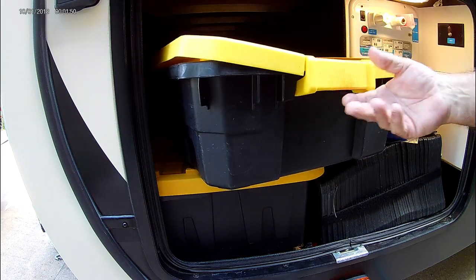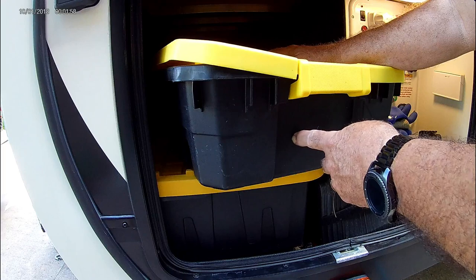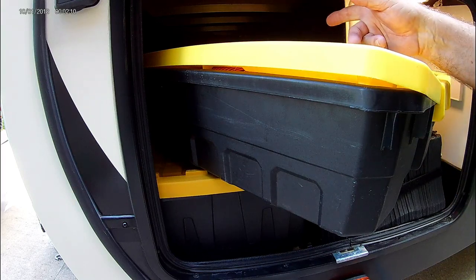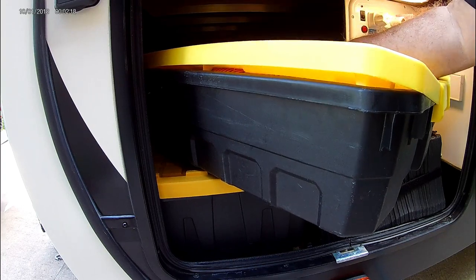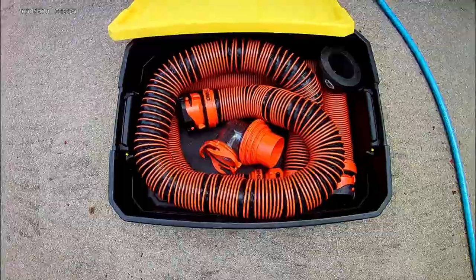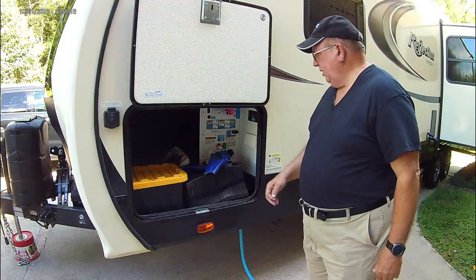I'm going to show you what we've normally tried to do with the sewer hose, and it's just not working. This right here is where we normally store our sewer hose. I'm not crazy about this — it doesn't quite go all the way down, it's tight, and it takes up a lot of space because I have another big container that goes in here. I need to come up with a solution, since it's not heavy, it just takes up too much space.